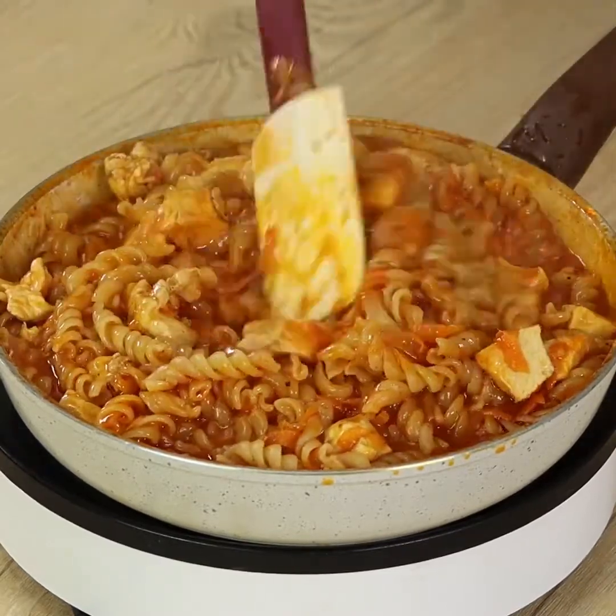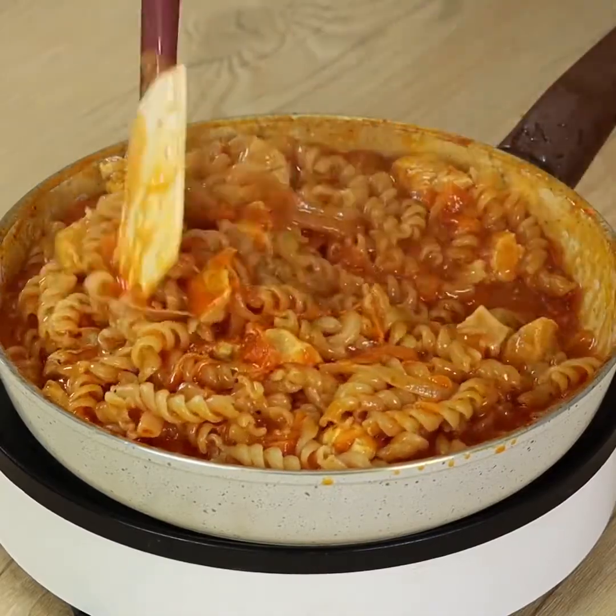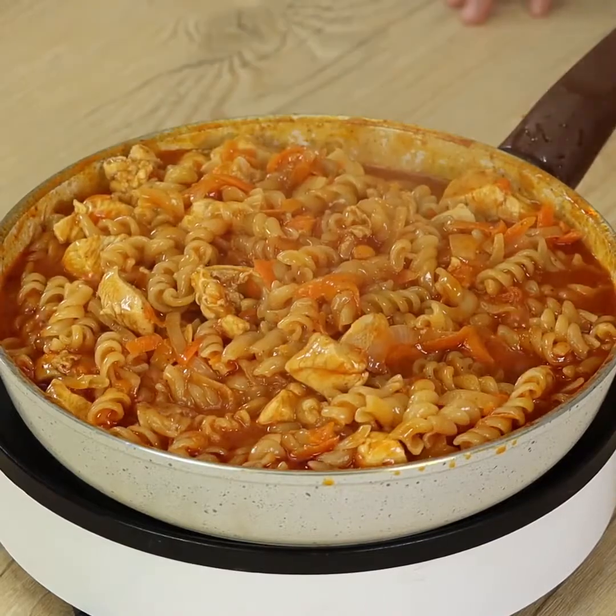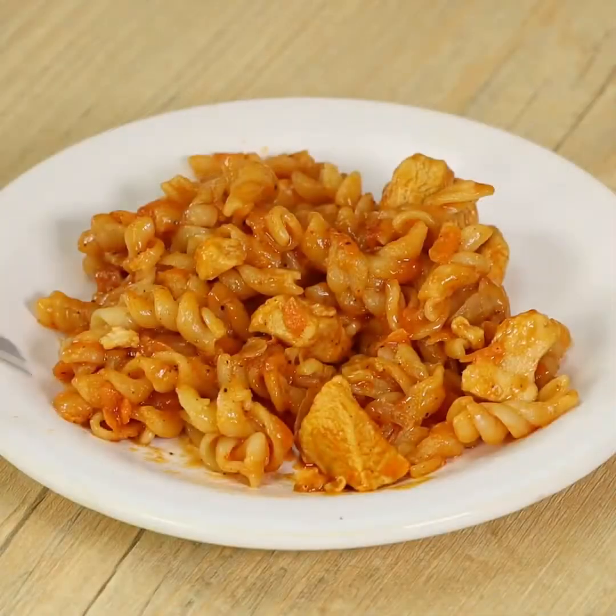If you want to, you can add some mozzarella cheese — it will taste delicious. And our recipe is done, ready to be enjoyed.